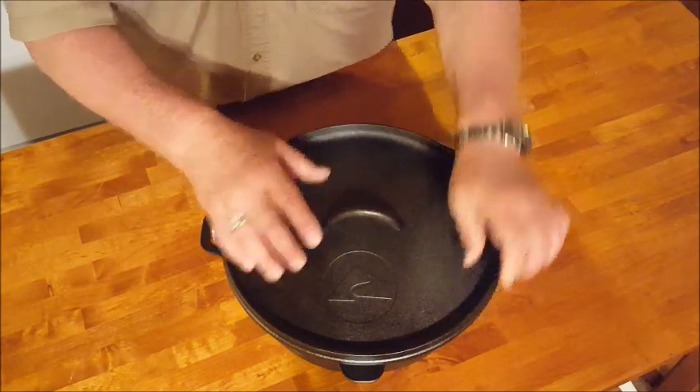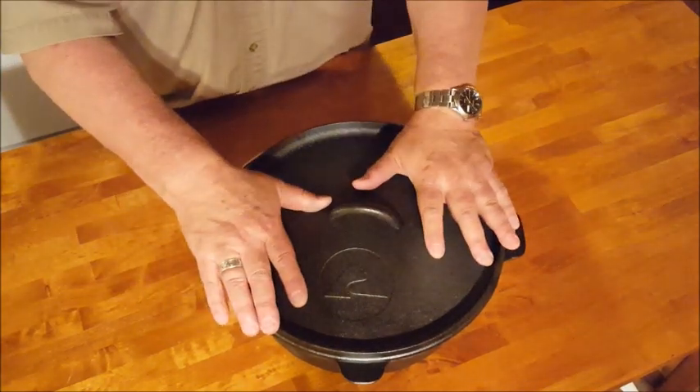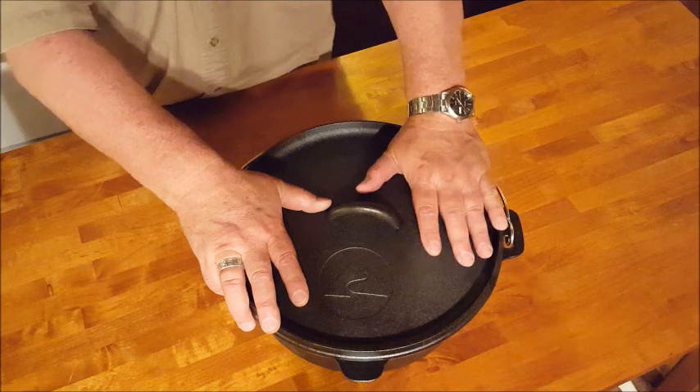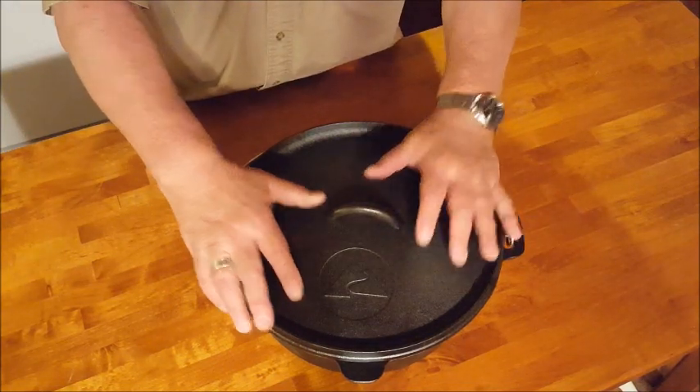The lid is nice and flat, which is actually a plus. You always want to check a new oven before you leave the store — it doesn't matter what brand it is — to make sure that the lid is nice and flat. This one is good.